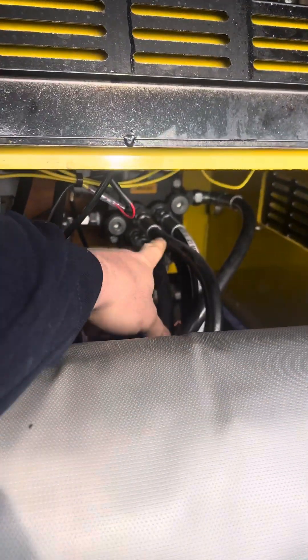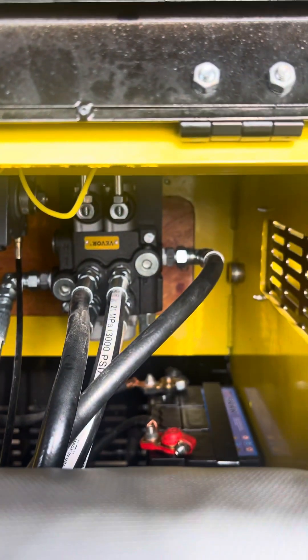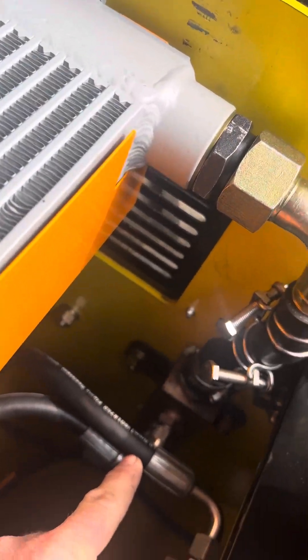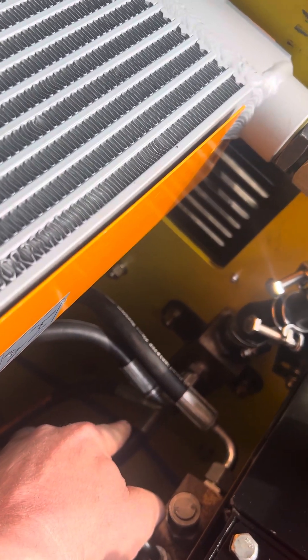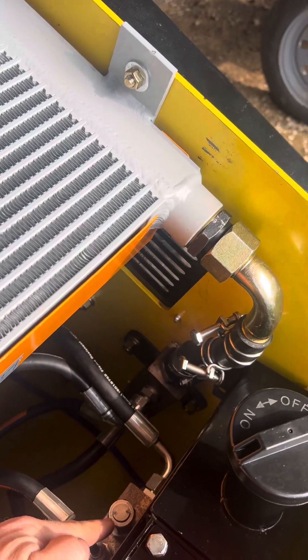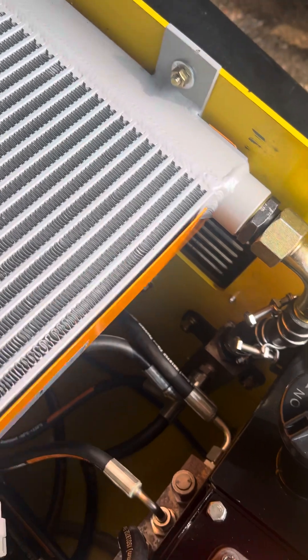The way this is hooked up: this port is your return, marked T which stands for tank or return. This side has a P for pump. The tank or return line goes all the way down to this block right here — following the instructions, you'll have one port blocked off. We opted to block the bottom one and put our return up top for easy accessibility. You'll also block off the feed that was used to control the original pilot valve joystick handle.